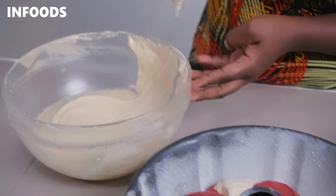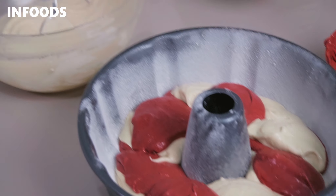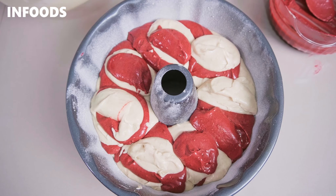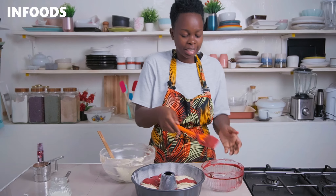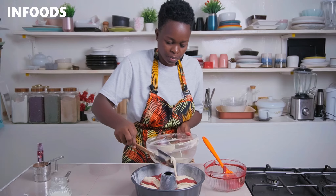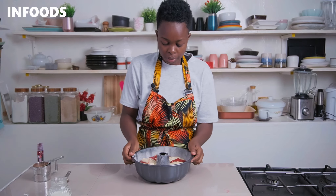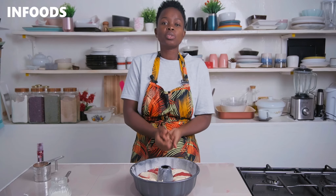I'm really excited for this red velvet marble cake because you can never tell how the marbling effect is going to come out after baking. Make sure to scrape out all the batter from your bowl — you don't want to waste anything. Then tap the bundt tin on your countertop around two times to level out the batter. Once you're done transferring all the batter into the tin, you're going to bake the cake at 180 degrees Celsius for 50 to 60 minutes.